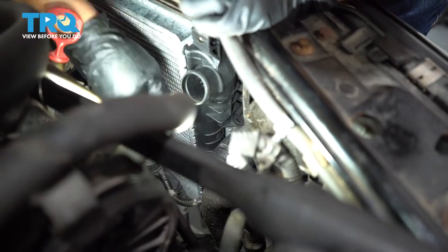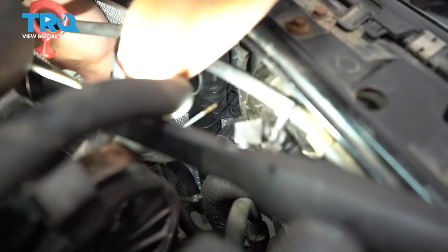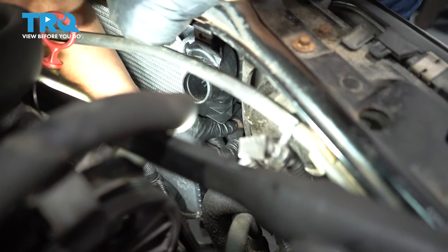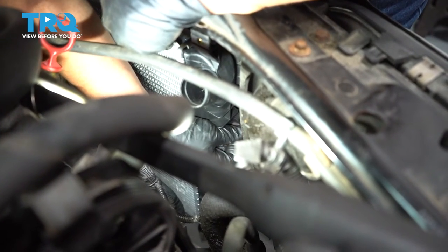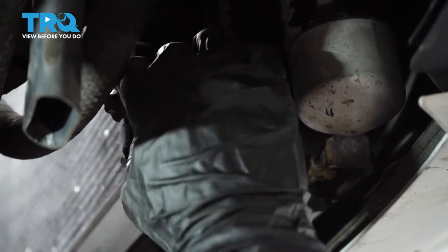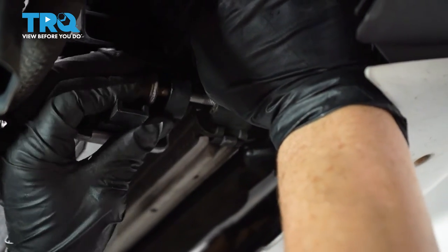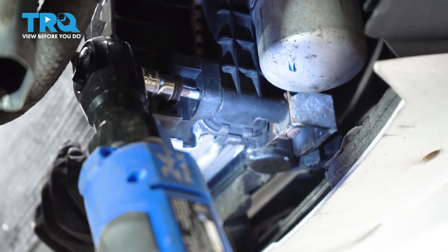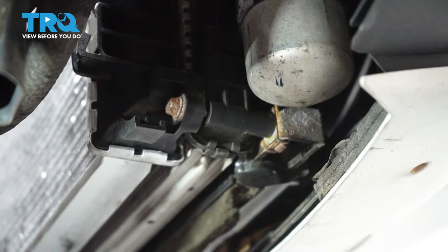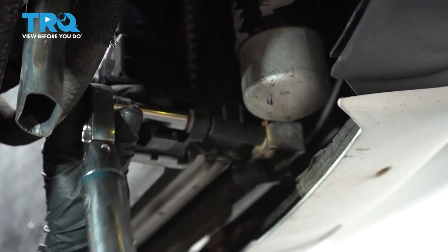The radiator lines up with the intercooler, then we have to get that condenser to line up — I'll go down below and push up on it a little bit. Now the bottom one on the passenger side goes through the radiator, intercooler, and into the condenser. The torque spec on this is 10 Newton meters, which converts to 88 inch pounds.